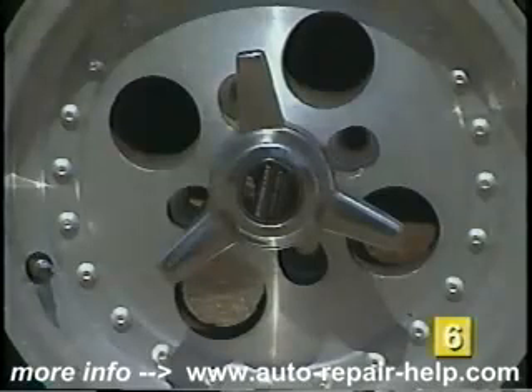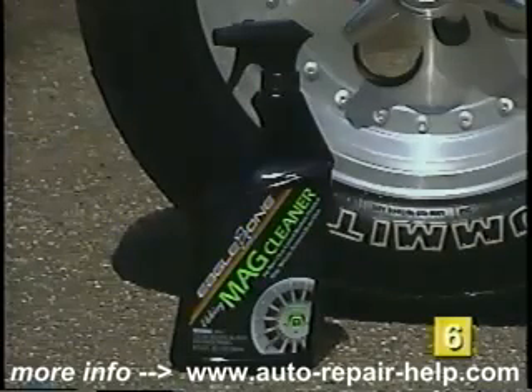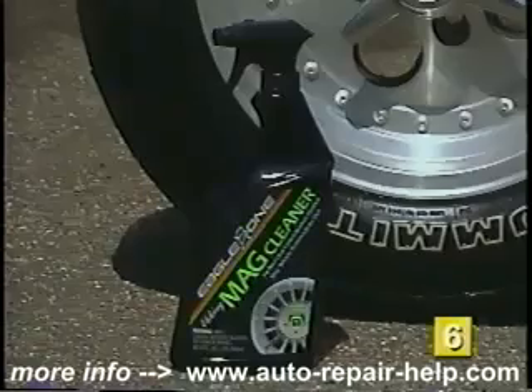Machined aluminum wheels occasionally need a strong cleaner to remove oxidation and brake dust. The type of cleaner used is normally called Mag Wheel Cleaner and contains an acidic or caustic base that is harmful to the finish on other types of wheels.